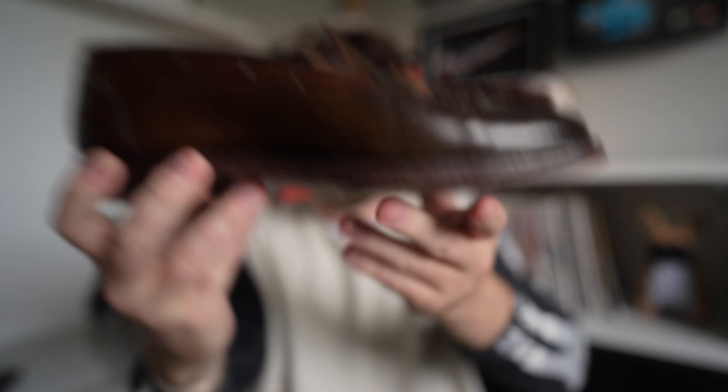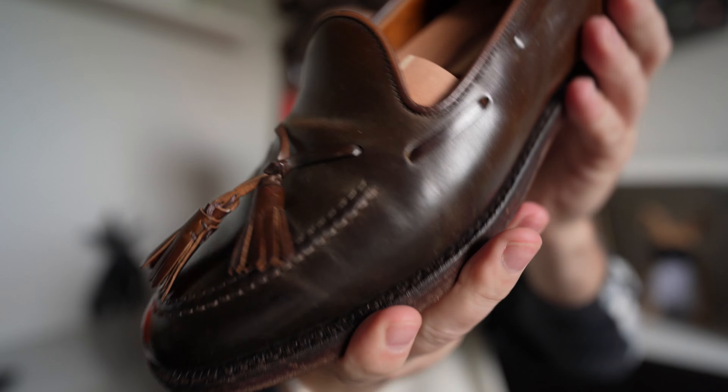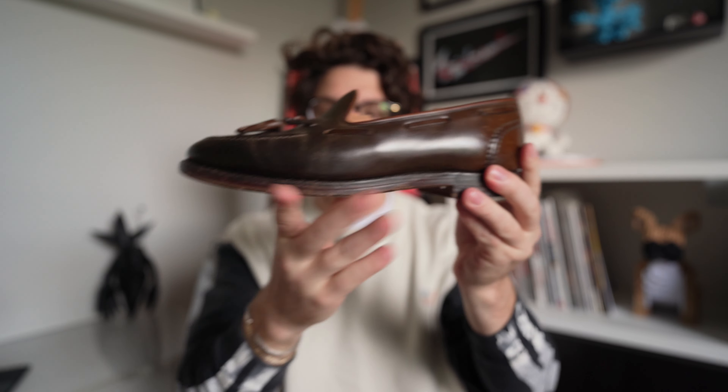I love the tassel loafer with a double-stacked leather heel. These have definitely seen some wear and gotten some love — there's some creasing here. One really cool thing about shell cordovan is it doesn't actually crease; it rolls. Those rolls can be worked out with a deer bone. They're Goodyear welted, so they'll be recraftable. I actually need to send them out soon because the bottoms are getting worn and there's a crack developing, so they definitely need some TLC.